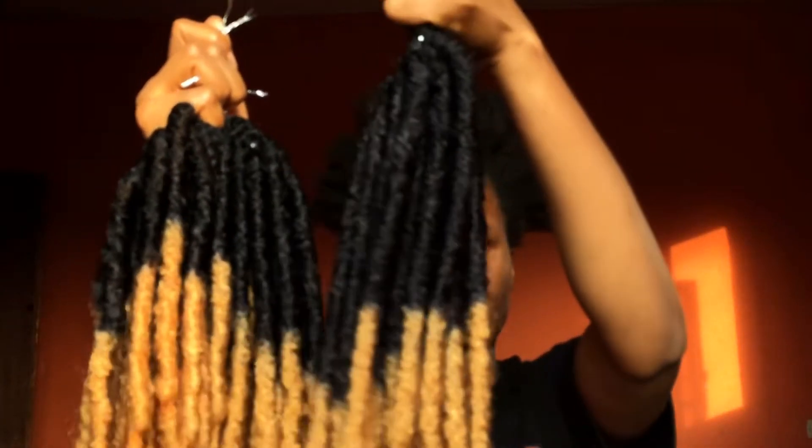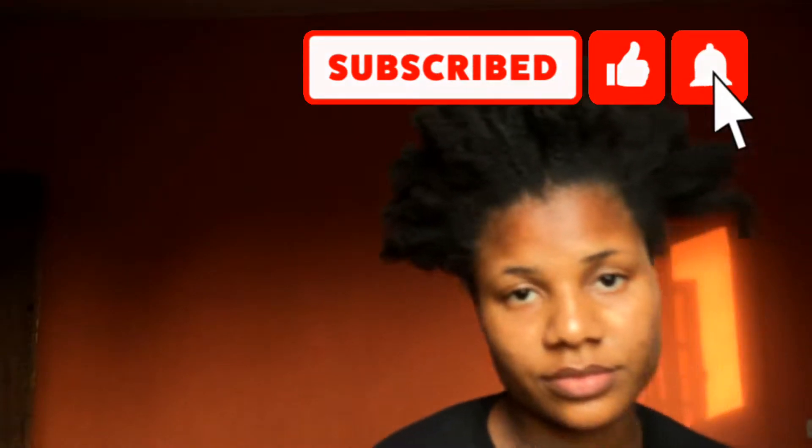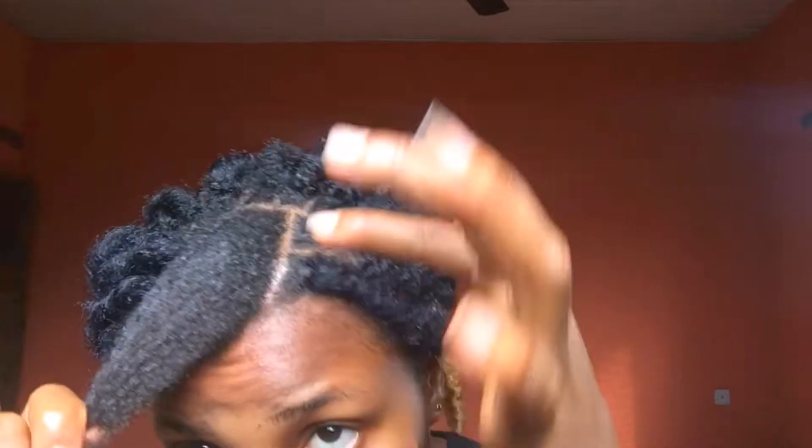Meanwhile, if you're yet to subscribe to this channel, please do hit that subscribe button, like this video, and also don't forget to turn on your post notifications so you get to know once I post a new video, and leave me some comments below.